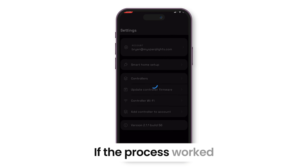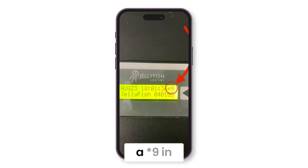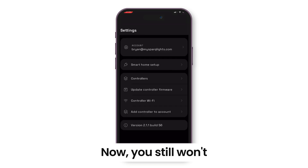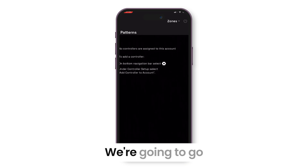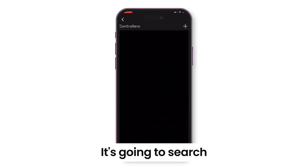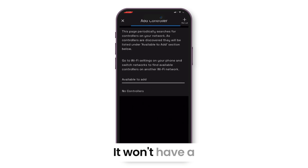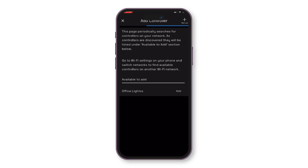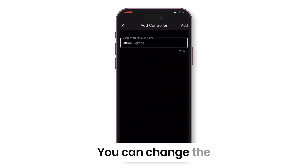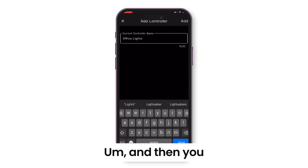If the process worked, you should see a star 9 in the top right corner of your Jellyfish controller box. You still won't be able to use it on your patterns yet because you have to add it to the account. Go to settings, then controllers, and hit the plus button in the top right corner. It will search for any controllers already connected — it won't have a name and will usually just say Jellyfish with a number. Hit add and you'll be able to name the controller whatever you want, then hit add in the top right corner.